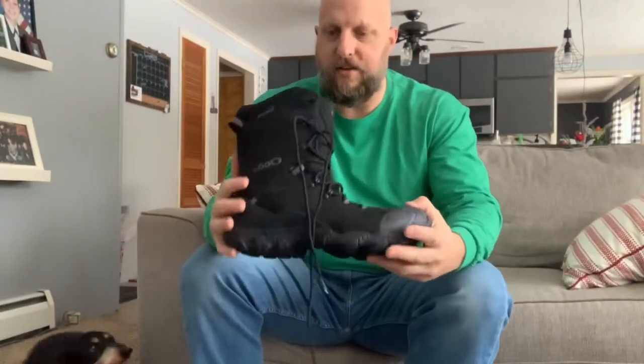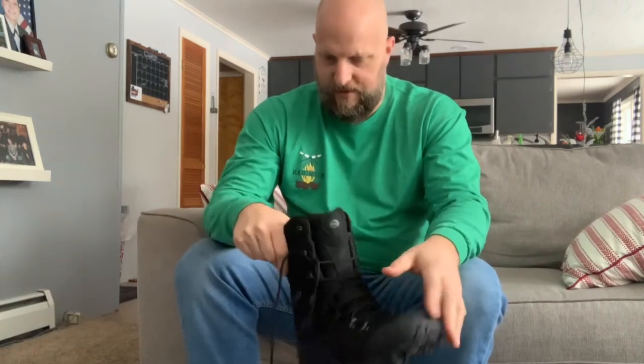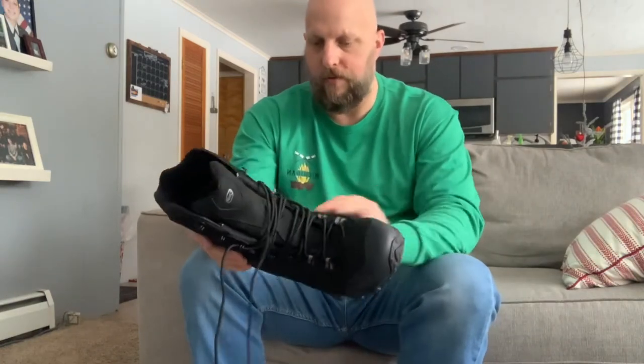There they are — 10 inches tall. So they're gonna have nice support for going in deeper snow or whatever. They're all waterproof with waterproof membranes on them.